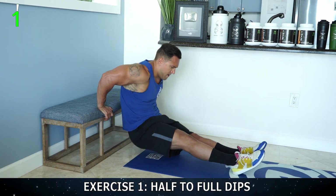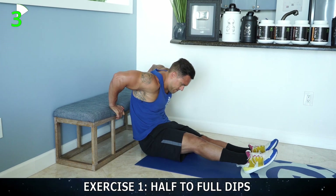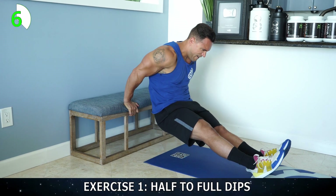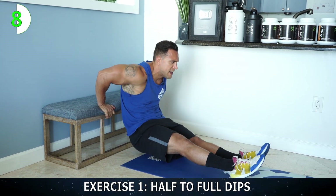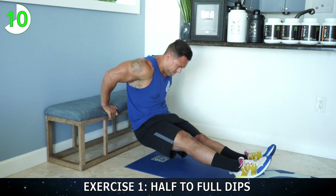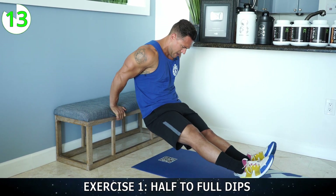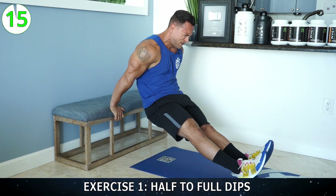One — all the way up. Two — flex those triceps. Three, four, five — half, full. Six — half, full. Seven — half, full. Over halfway now, come on. Nine, ten, eleven, twelve — three more. Thirteen. Fourteen — last one, get all the way up there, finish strong. Fifteen.